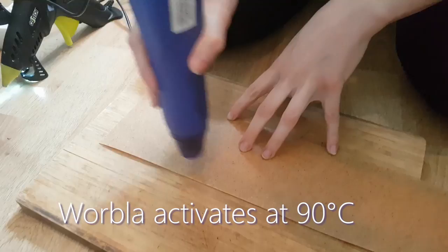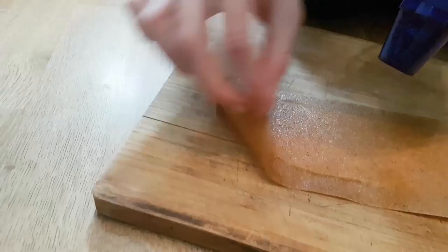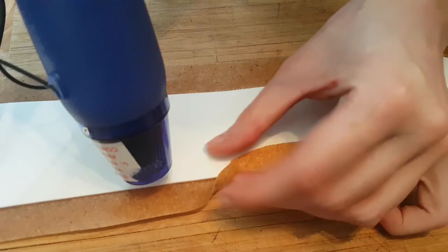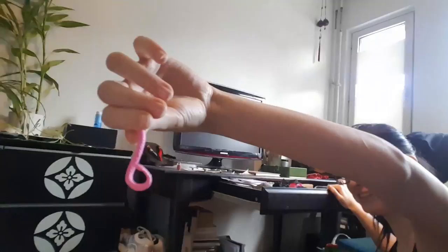After Worbla has reached the working temperature, we're pressing the foam into the Worbla piece. Then we turn the piece around and wrap the edges. When Worbla becomes shiny and soft you can shape it into any form you like. If Worbla cools down you may always reheat it. The idea is that Worbla stays in shape after it cools down again.